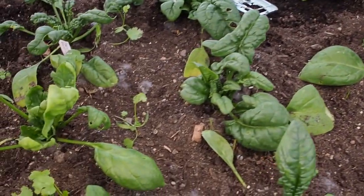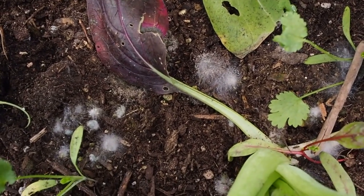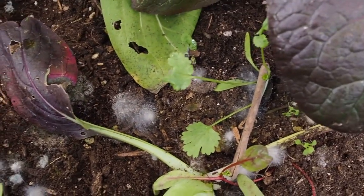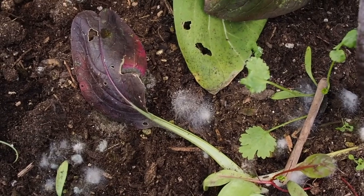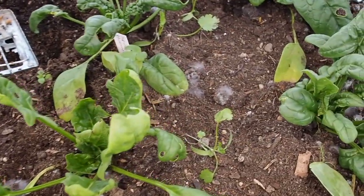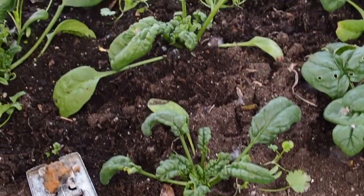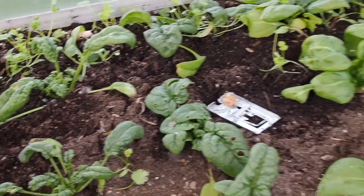I also tried to put some Sluggo down in here, but you can see those little white patches of mold — that's from the Sluggo because it's too wet in here, so all the Sluggo is just kind of molding. So I'm not going to add any more Sluggo because it's just not working like I would like.